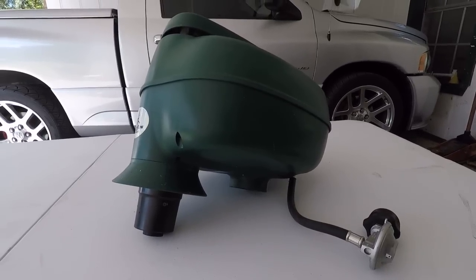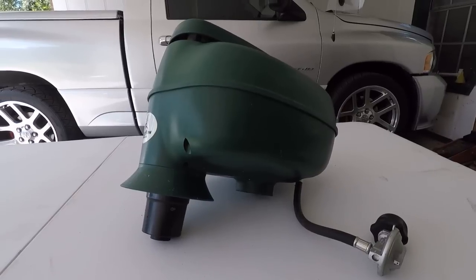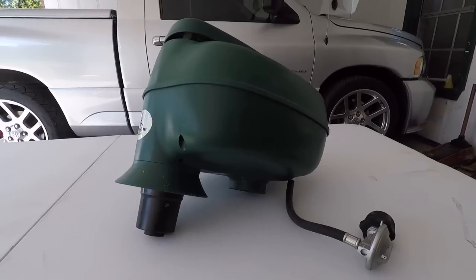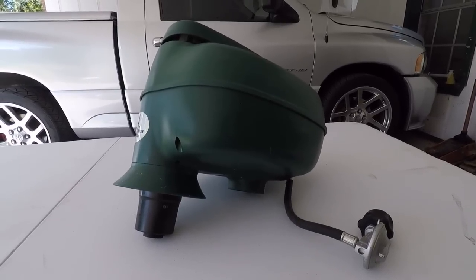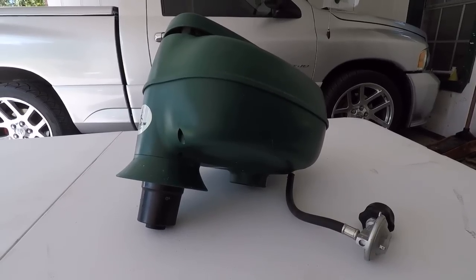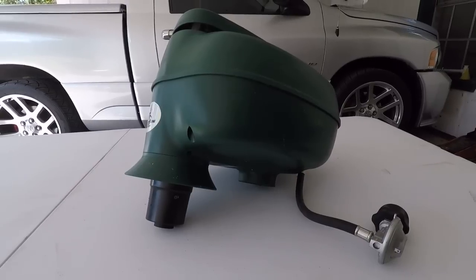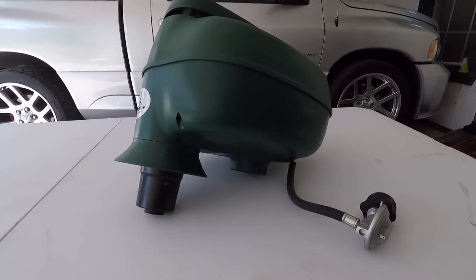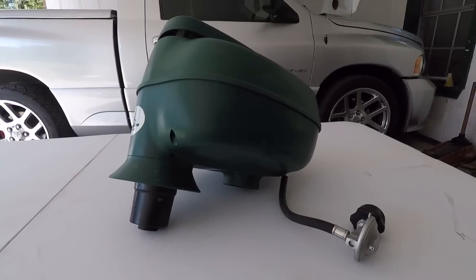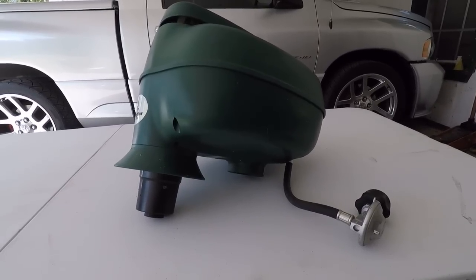Welcome back. Today's frustration session is going to revolve around this thing, which is an about a year-and-a-half-old Mosquito Magnet that was not cheap. Although when it was running it really did seem to help around here, and I have noticed a difference since I've been having some difficulty with it - there are definitely more mosquitoes out when you're sitting outside.